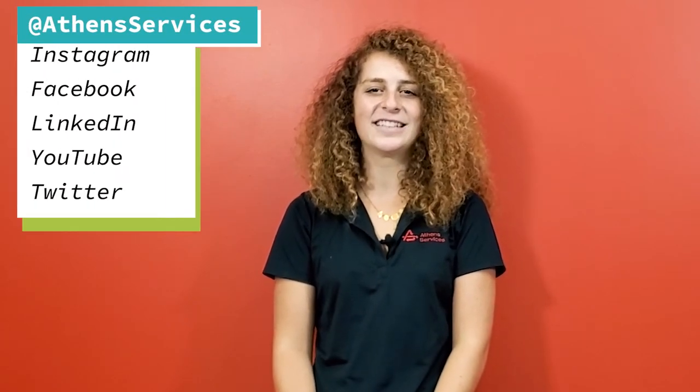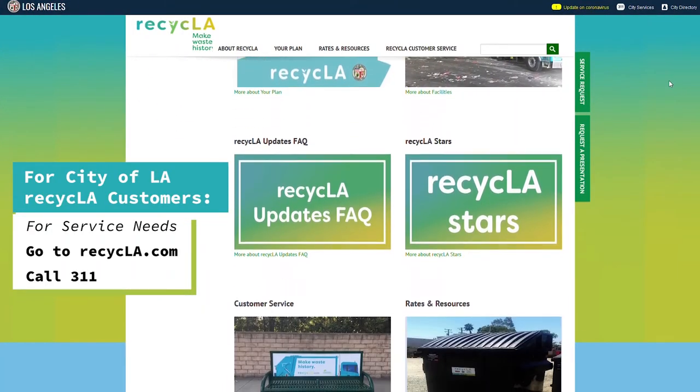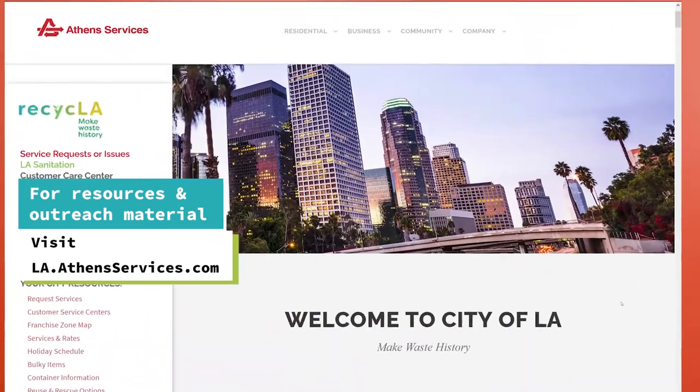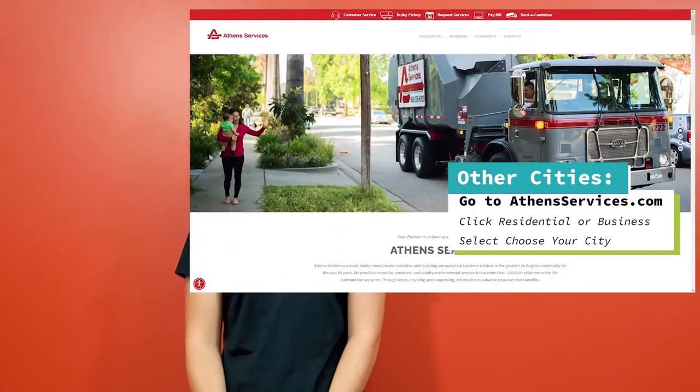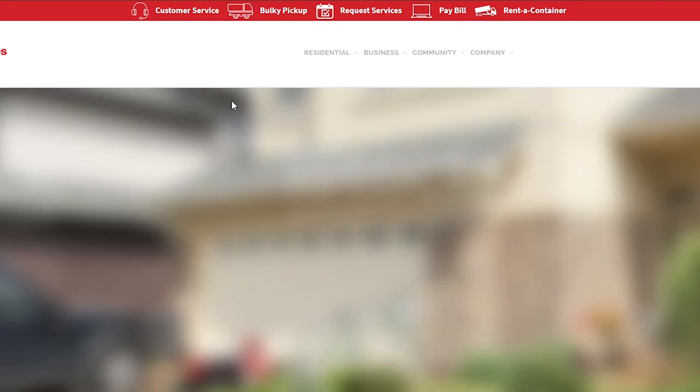Thank you for tuning in. I hope this has helped you reduce your coffee and tea waste and encourage zero waste habits at your office. Stay up to date on all things Athens — follow us at Athens Services on all social media platforms. If you have any questions or want to suggest future topics, please make a comment or send us a message. For more on the Recycla program, visit recycla.com or call 311 for any service needs. Or visit la.athensservices.com for resources and outreach material. If you are serviced by Athens but in another city, go to athensservices.com, click on the tabs residential or business, and select 'choose my city' for more information and to reach out to us. Thank you and see you next time.